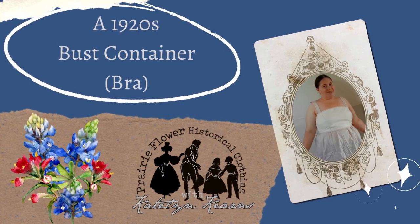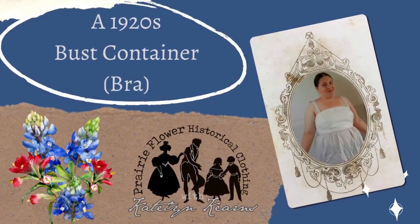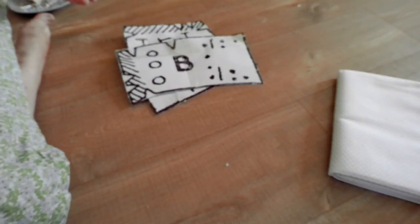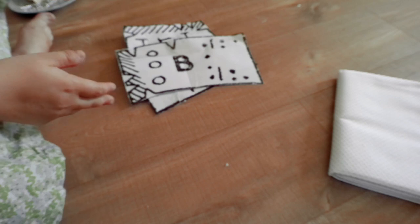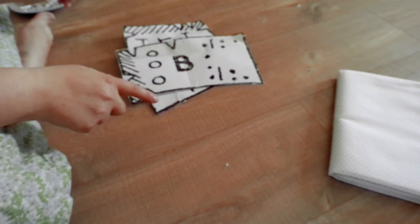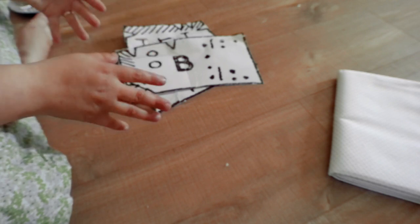Good day everyone, it's Caitlin. Today we are making a 1920s bra corset bust container. Hello and welcome. We're going to make what is essentially a corset — it's like a bra corset combination thing. It's from 1918, so it's a little earlier than the 1920s stuff I'm doing because I'm doing late 1920s.